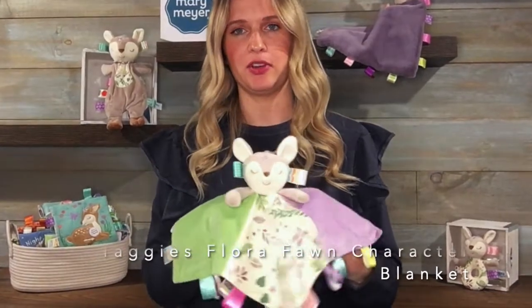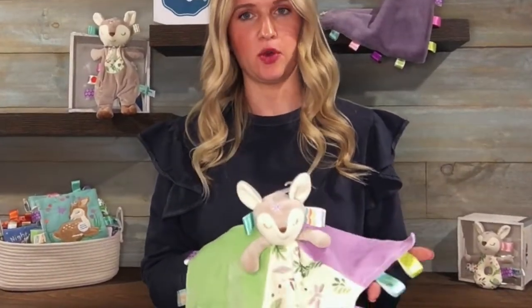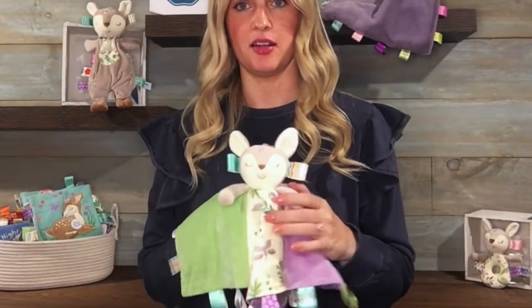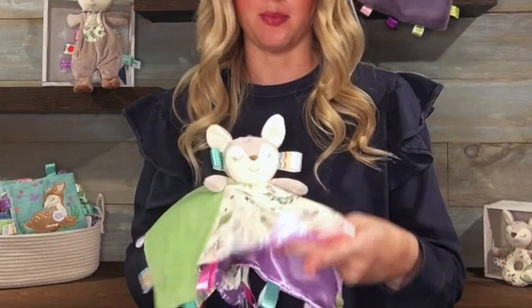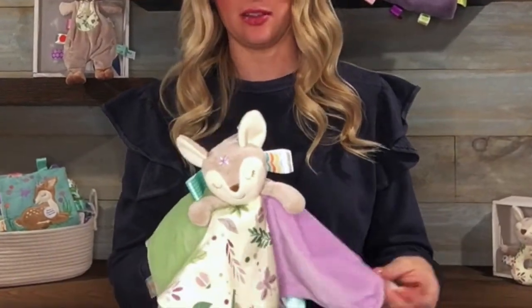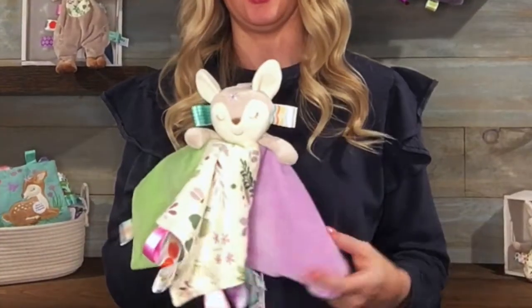Hi, I'm Christina Meyer from Mary Meyer and this is the Taggies Flora Fawn Character Blanket. This character blanket is in a four panel design. It's got our custom printed fern and snail and butterfly prints on two of the panels and then this lavender and sort of sage green on the other side.